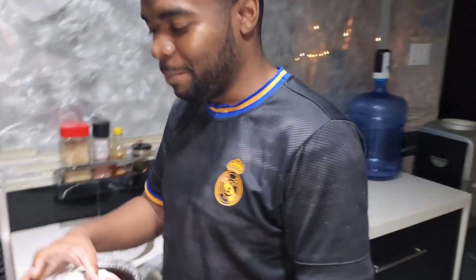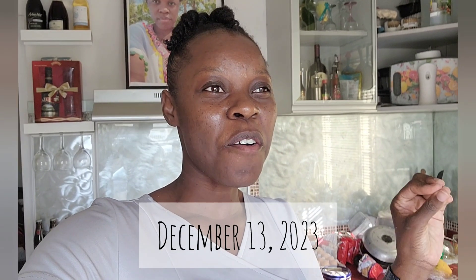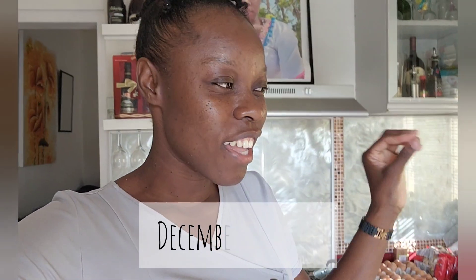Hey guys, welcome back to my channel. Today, welcome to the new subscribers. I will be baking some Christmas cake for the very first time. We're going to start off by soaking the fruits, which is where we're using prunes — I'll show you.